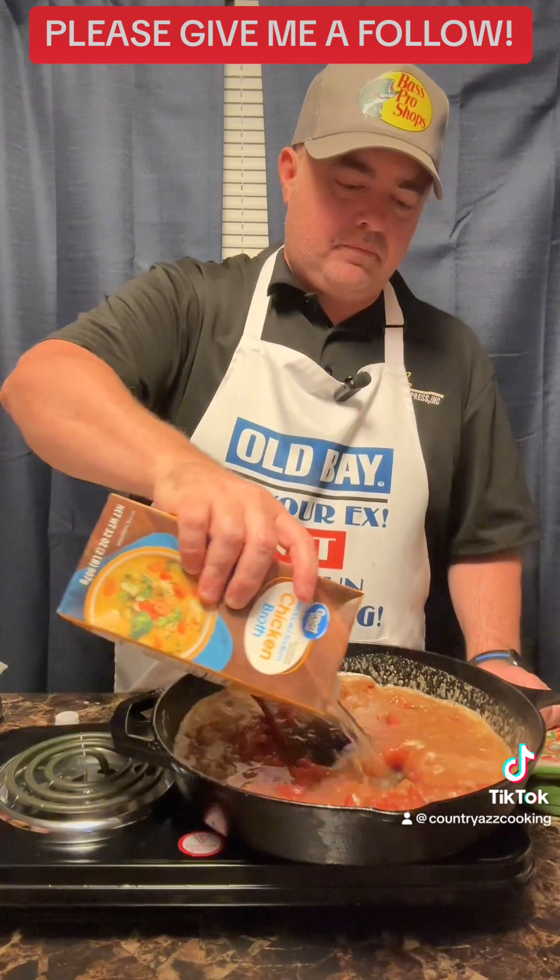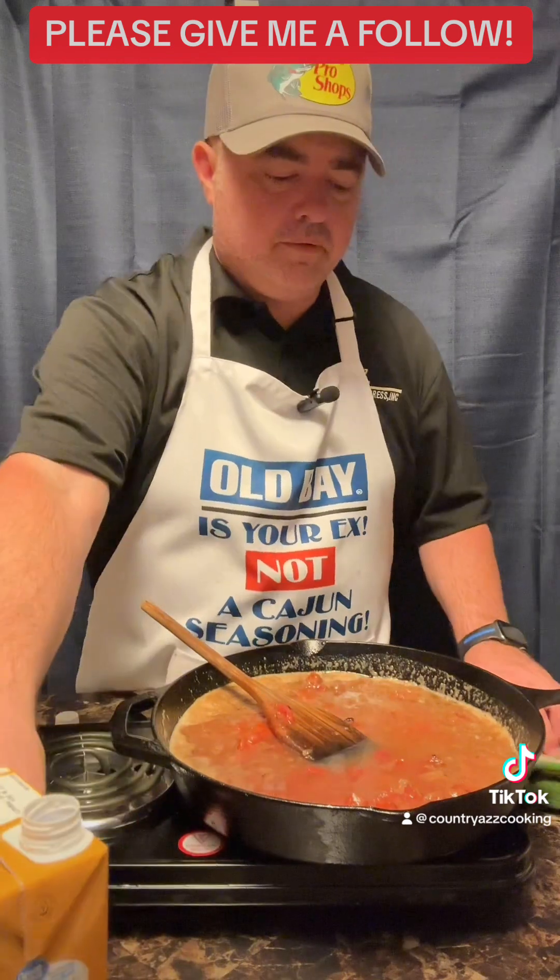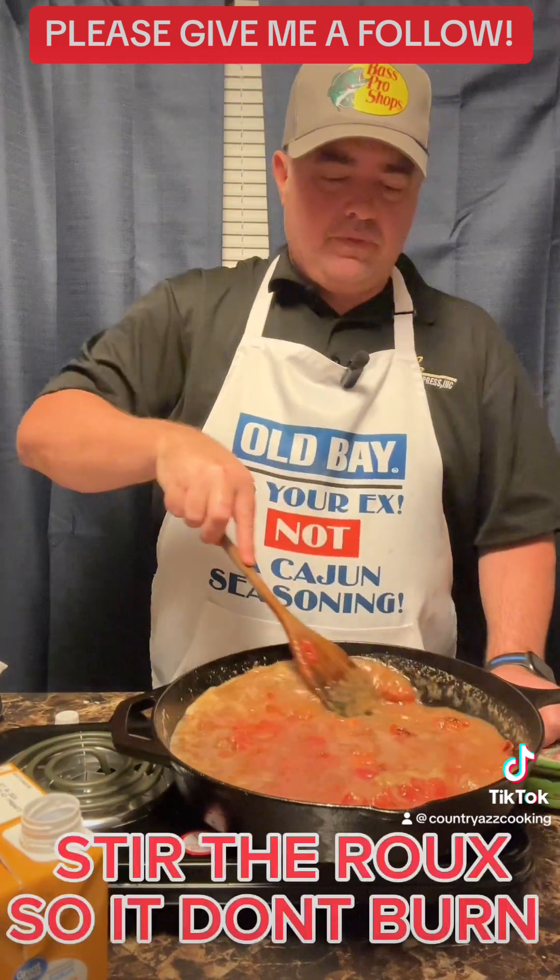I added a box of chicken broth — want to mix it up real good.